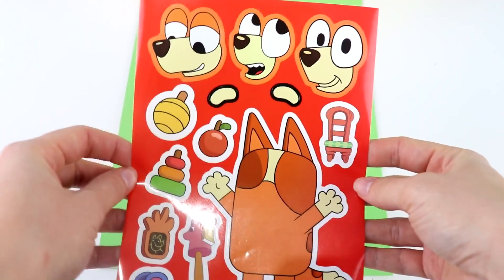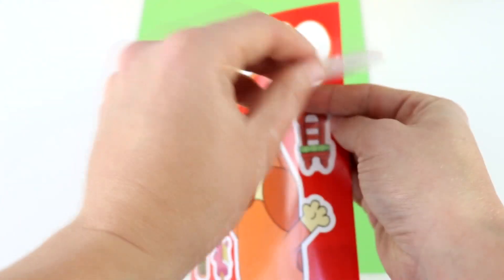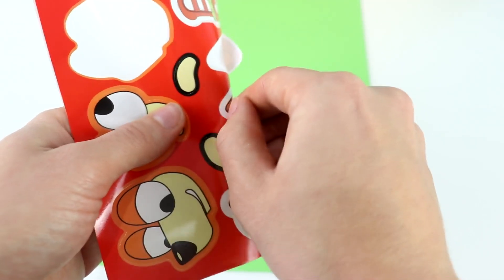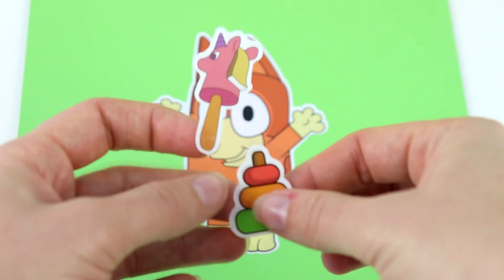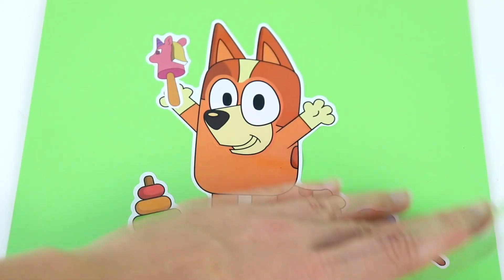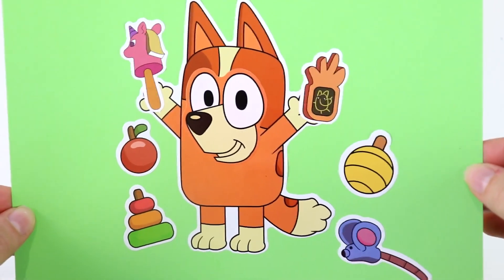Last is adorable little Bingo. For Bingo, I'm going to make her look really cute. She looks really excited, so I'm going to put this one where she's nice and happy — her hands are in the air so you can tell she's really happy. Now let's take Bingo out. We have some decorating to do — there are a lot of fun stickers for Bingo. I'm going to get Bingo to hold this horse toy. Then we'll put this mouse toy on the ground. And this one I'll put in Bingo's hand, plus another toy over here, and a yummy apple for Bingo to eat. Cute little Bingo is done.